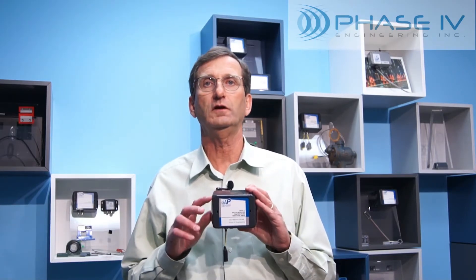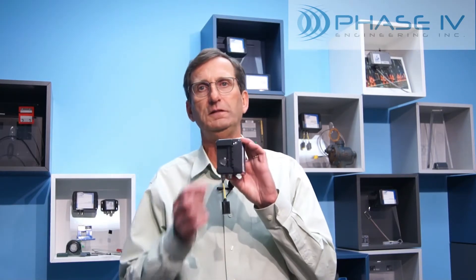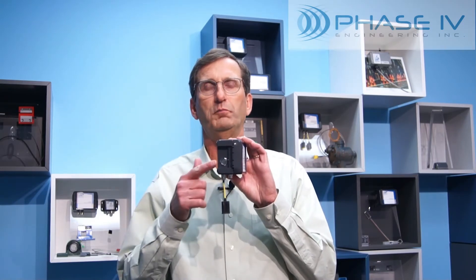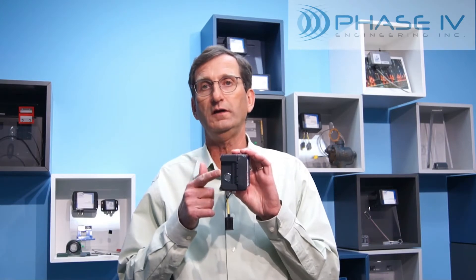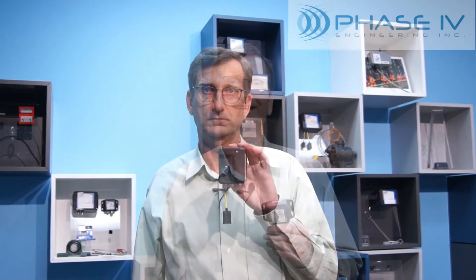The transceiver node includes a recessed IP67 switch with bi-color LEDs. The LEDs give you a status on the quality and issues with the wireless radio connection. Anywhere from 1 to 30 of these rugged vibration modules can be connected to a transceiver node leveraging our industrial CAN bus interface.